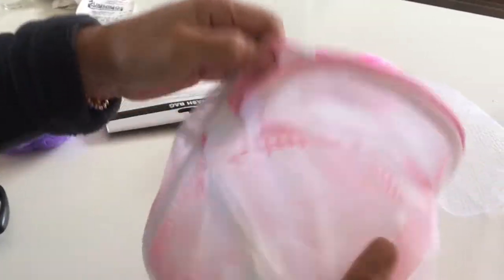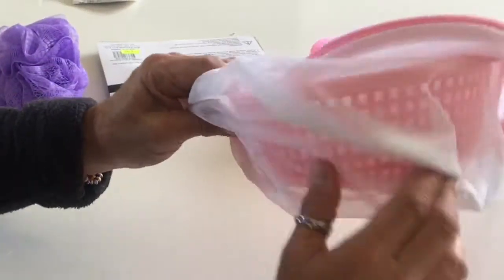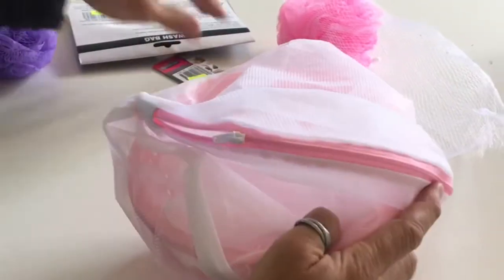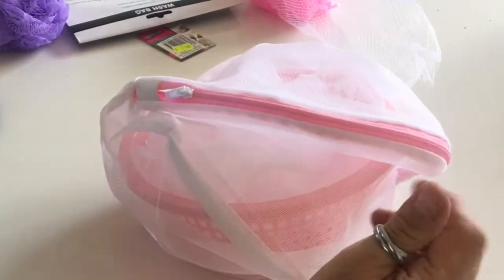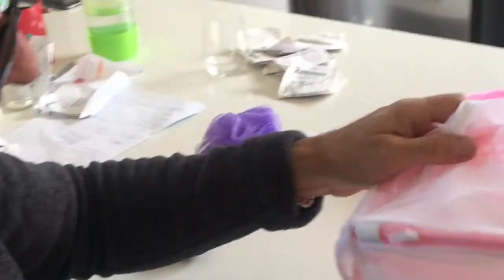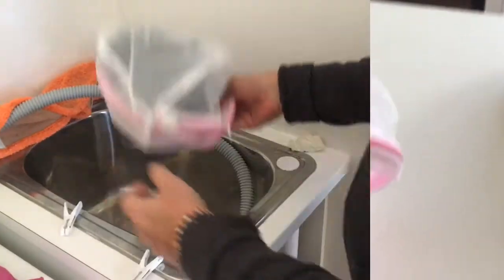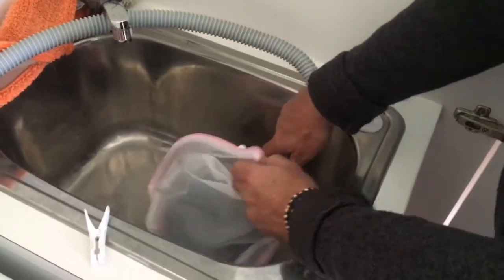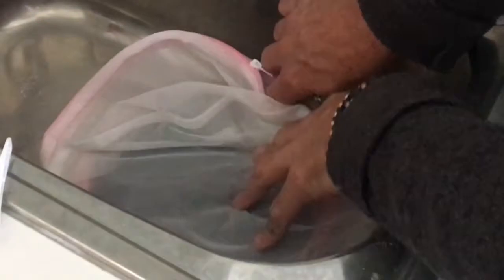So you've got your loofah, your mesh bag. You could probably do without a basket, but it adds some structure and helps hold everything together in the sink. The next part is to put the hose in and install it — simply put it in your sink and take your laundry pipe discharge and put it on top.